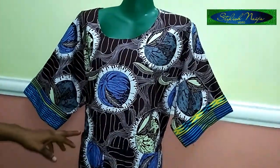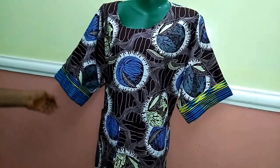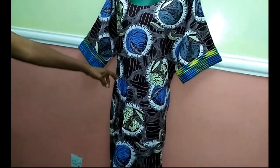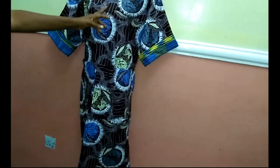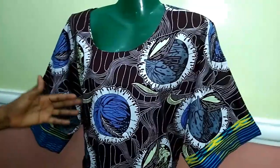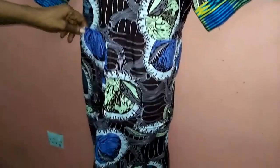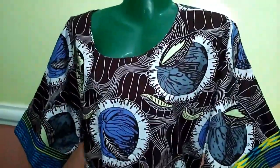Welcome back guys - you can see I finished making the shape gown. You can see the turn-up sleeves and the pocket. You could decide to use any fabric of your choice - even the pockets you could use a different fabric for. You can also decide to put a keyhole here. Just get creative, get fabric, and make beautiful things - that way you'll be able to advertise what you do. Thank you so much for watching. If you find this video helpful please like it, share it, and subscribe. See you in my next video - God bless you.